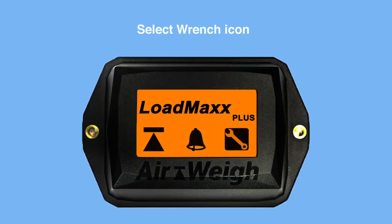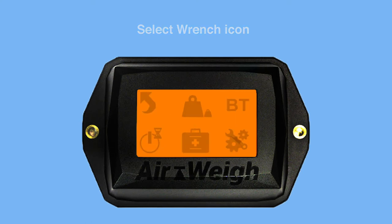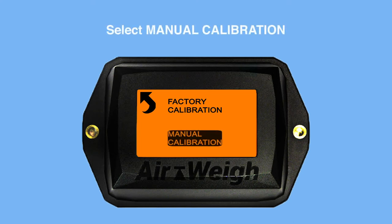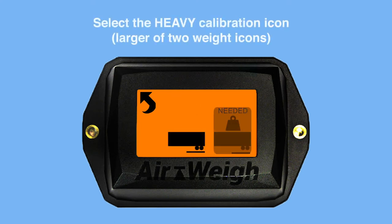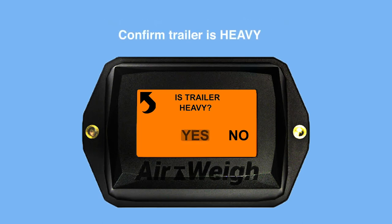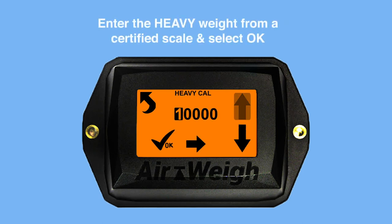Before entering your heavy weight, make sure your trailer is fully loaded. Select the wrench icon, then select the calibration icon. Select Manual Calibration. Select the Heavy Calibration icon. Confirm that your trailer is heavy. Enter the heavy weight from a certified scale and select OK.